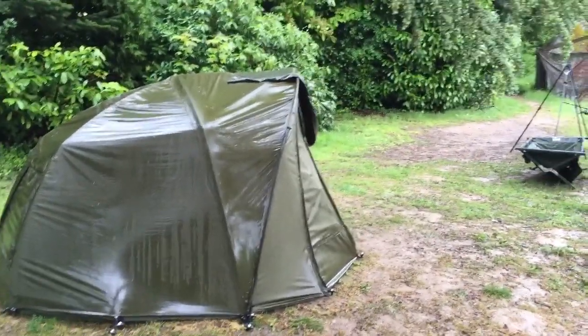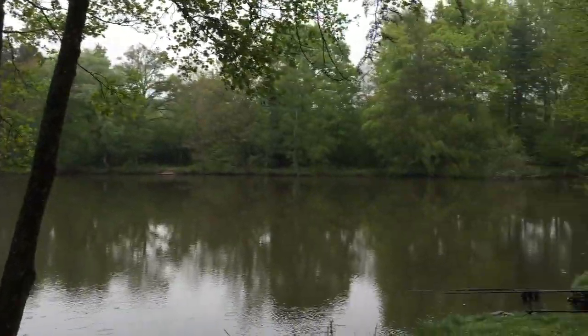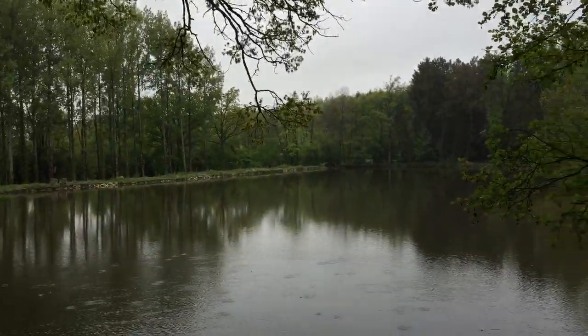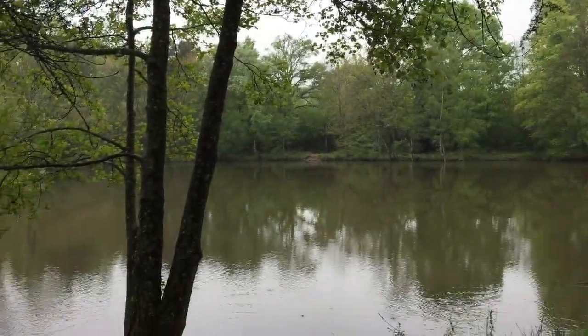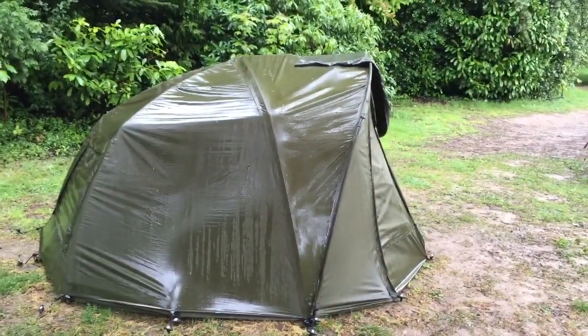What's up guys, how you doing? So this is the last day that we're here in this beautiful location. You can see the rain has been coming down quite hard — in fact it's been raining for literally 24 hours non-stop. It's just starting to slow down now, a little bit of drizzle. So many of you have said you want a tour of my bivvy, so yeah, I thought I'd give you one — here we go.